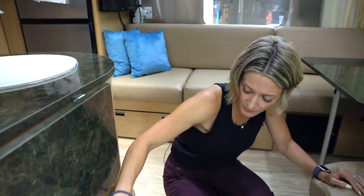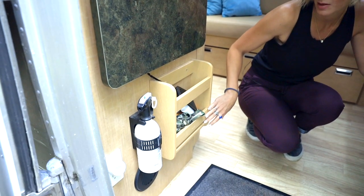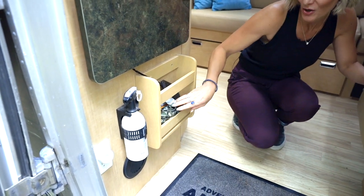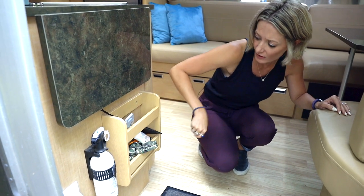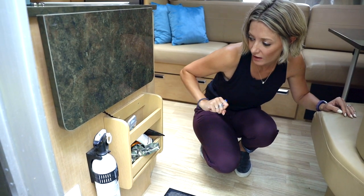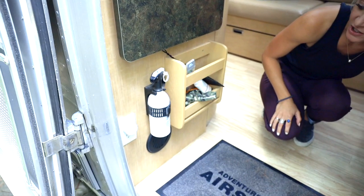Over here we have another little compartment — maybe for magazines, books, or maps. We keep bug spray, a level, sunscreen, a flashlight, a fly swatter, and our fire extinguisher in there.